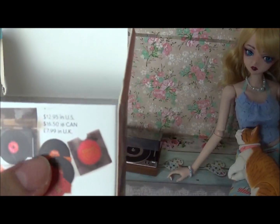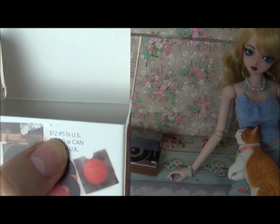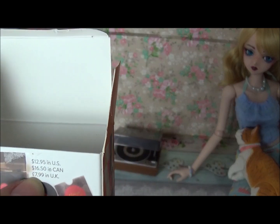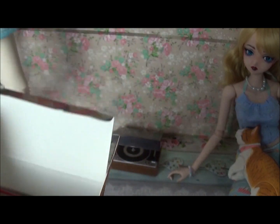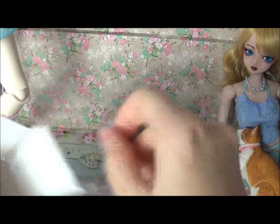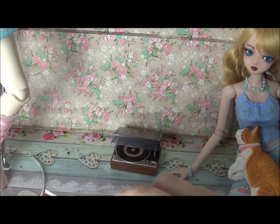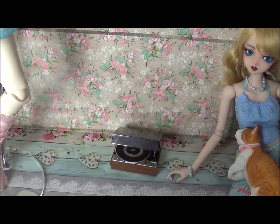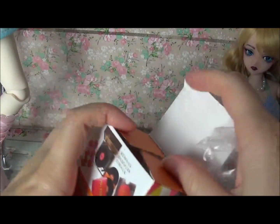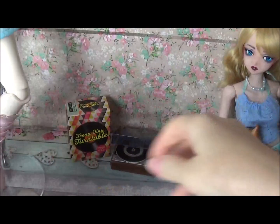It's a pretty cool prop in my opinion. It says in the US it should cost $12.95, in Canada $16.50, and in the UK £7.99. I think I paid a bit more than that. I'll try to find the link in the description if it hasn't expired yet, so you can purchase one if you want.